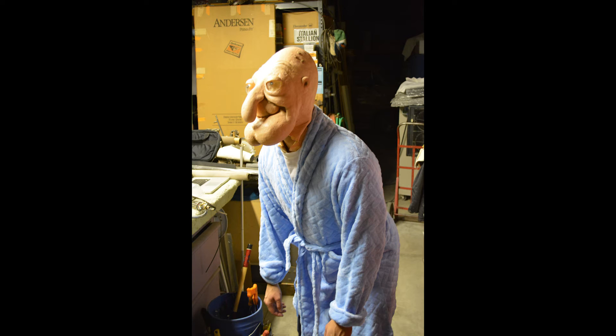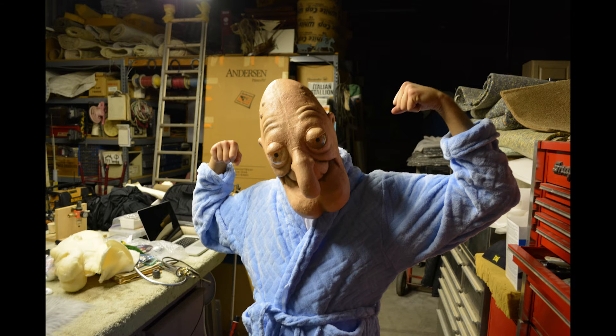Here is the mask without hair yet, but it has been painted slightly and we're just doing a little test run on how it fits on the actor, which was Nick Fraticangelo, a good friend of mine.